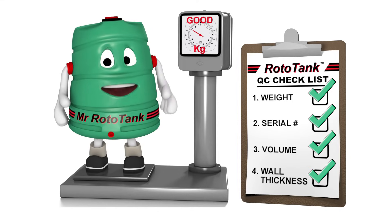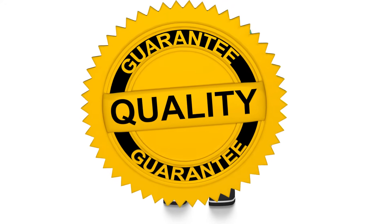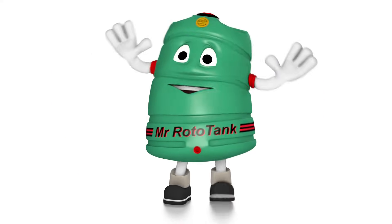Hi, I'm Mr. Rototank. Each Rototank is then certified with a SANS approved quality guarantee label and serial number to clearly indicate that it is fit for service.